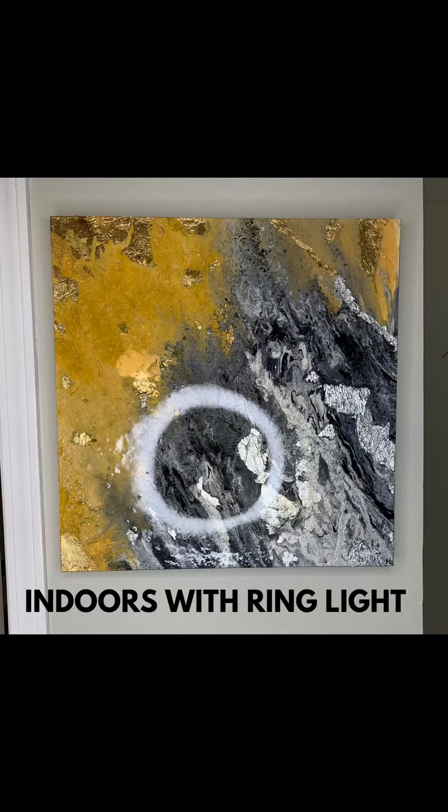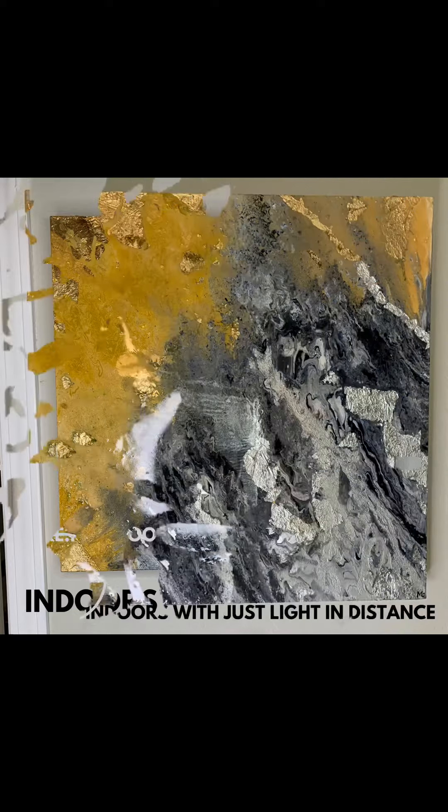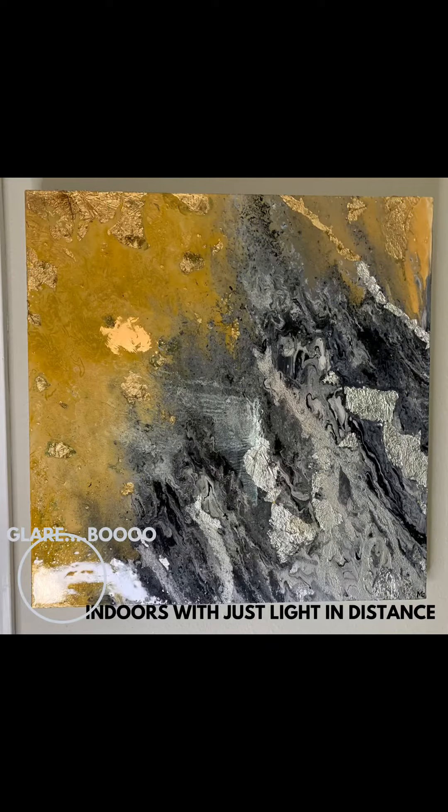Here's 'Heavy Metal' indoors with a ring light — this is not a good option. That ring is very much seen. Then we have indoors with just light in the distance, but this is not good either because there's glare in that left-hand corner, and it's kind of dark too.